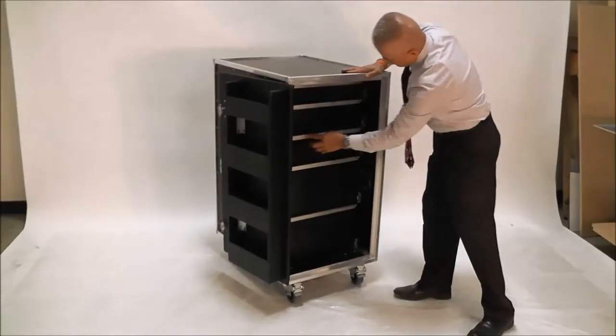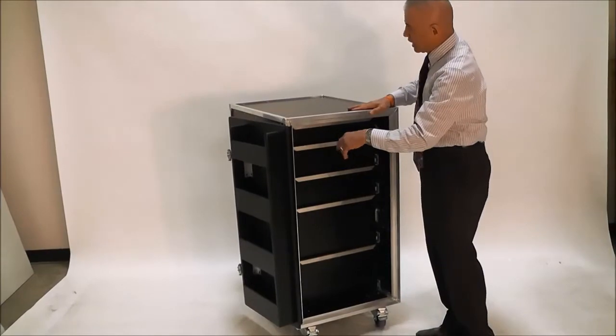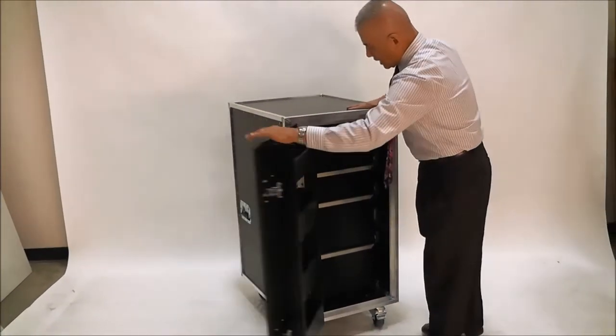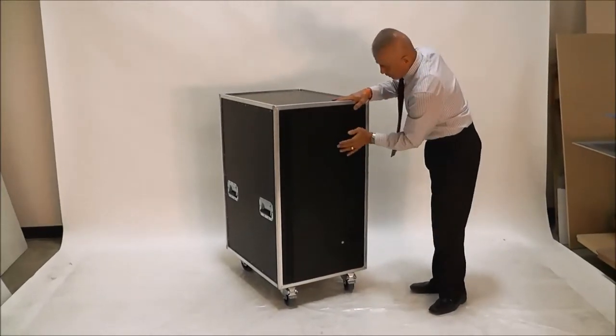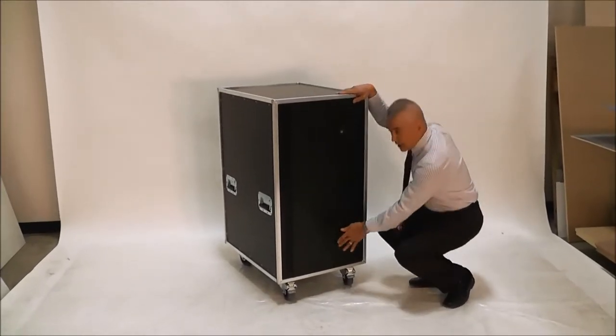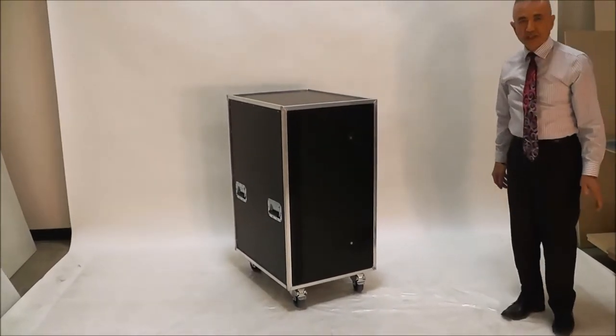On the front of the drawers, you'll see a full width pull handle so you can access the drawers from either side. Weighing in at just a tick under 200 pounds, you get an extremely robust workbox that is not inordinately heavy. And that is the MD Case Products Standard Technician's Workbox.